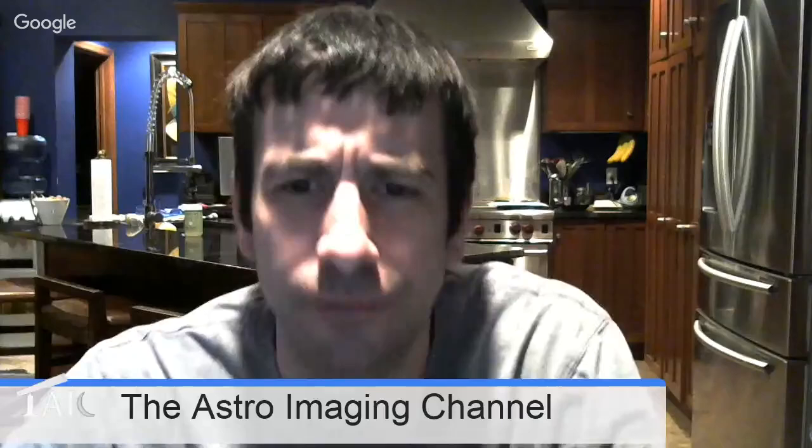Hi guys, welcome back to the Astro Imaging Channel. Tonight's session is on printing astrophotography, and not only am I going to present on that, but we also have Greg Marshall from Watcherhead Observatory. He does backlit prints, which are another material for printing on.